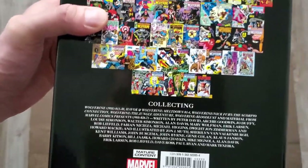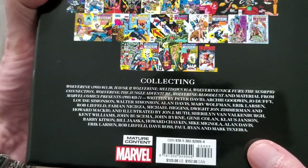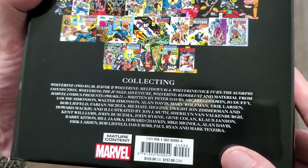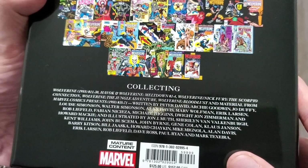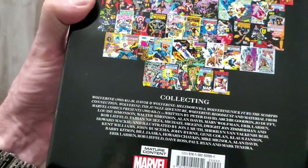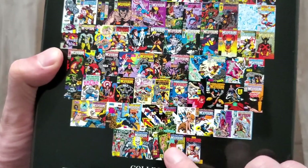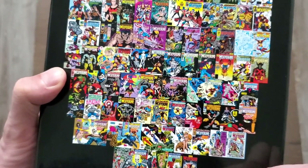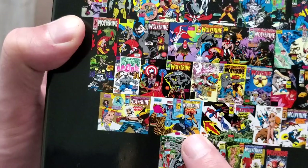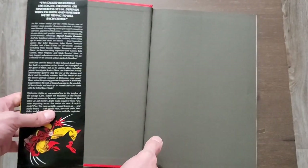It does have the mature content label, and it collects a ton of stuff. We get Wolverine 11 to 30, Havoc and Wolverine Meltdown 1 to 4, Wolverine Nick Fury: The Scorpio Connection, Wolverine: The Jungle Adventure, Wolverine Bloodlust, and material from Marvel Comics Presents 38 to 71. Quite a bit of material. I actually had one of the Marvel Presents issues — I don't remember when I would have picked it up, probably at a used comic book store since I wasn't collecting at the time it was written.